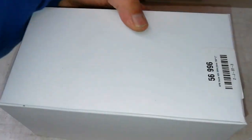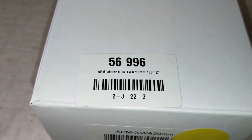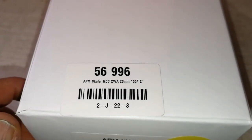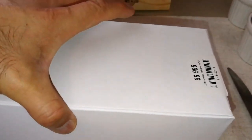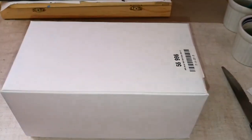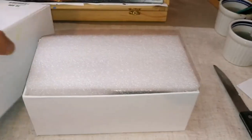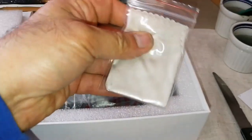So what we have here is an APM ocular — which means eyepiece — HDC XWA, extreme wide-angle, 20 millimeter, 100 degrees, 2 inches. That's the moment of truth. The lid is open — oh, a cleaning cloth.